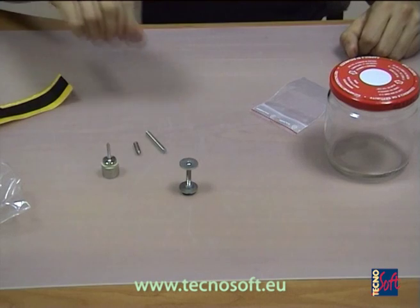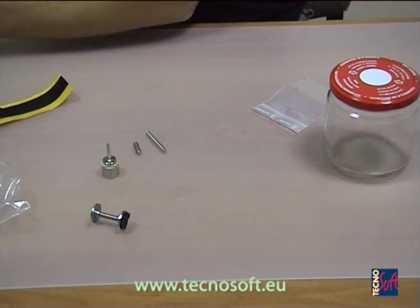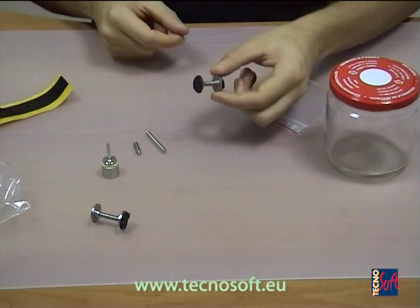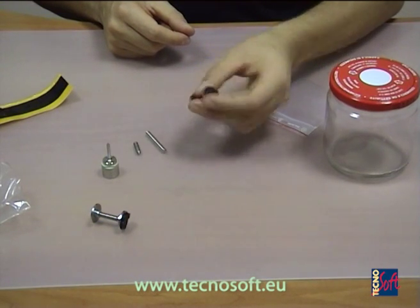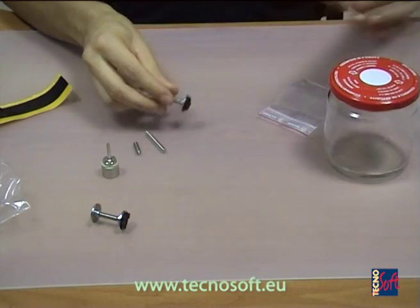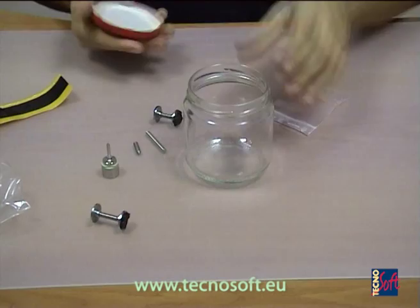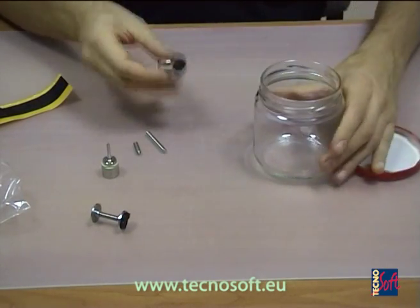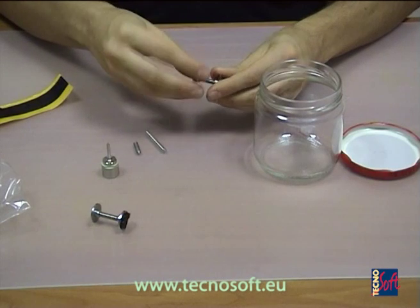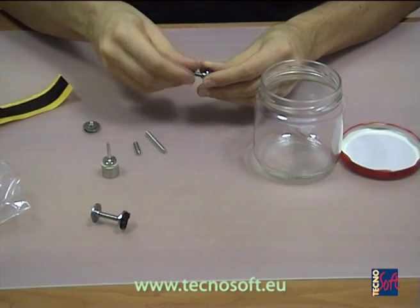Now we are going to place an S micro logger inside a jar — in this example a jar filled with a solid or semi-solid product. The tip of the probe, which has the sensing point, must stay at the center of the jar. We must use the proper pivot; in this case, the one centimeter pivot.